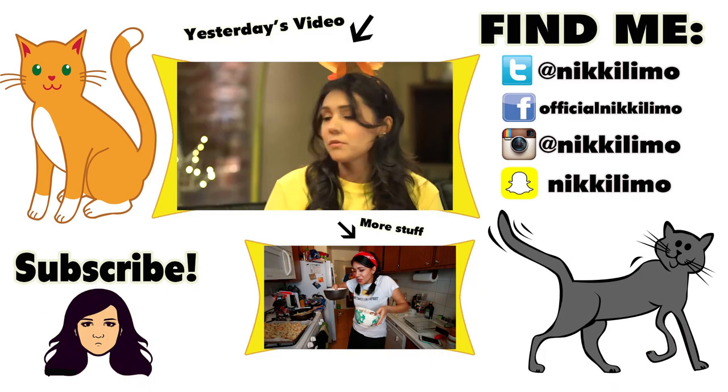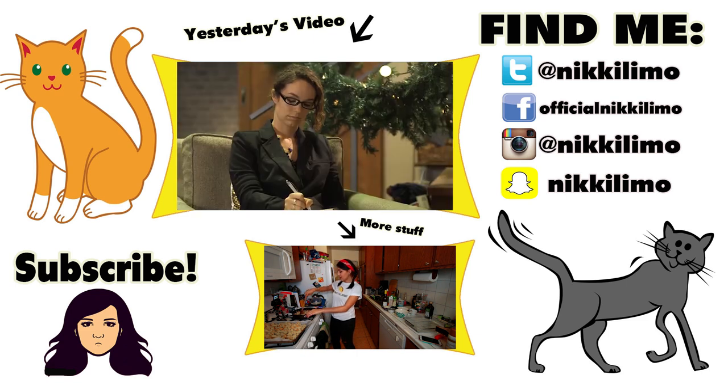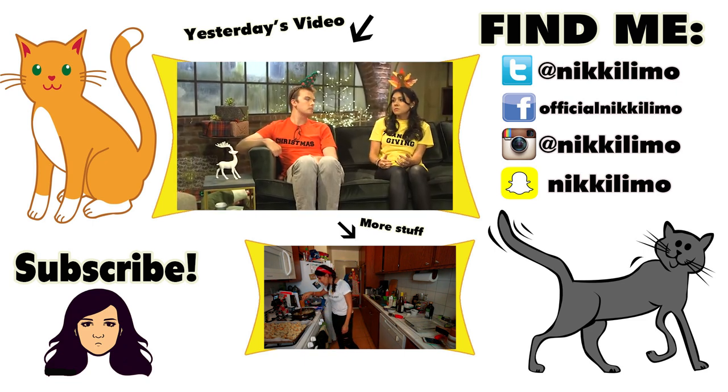Oh my god! How do I turn this off? Shit. This is a long bit. When we first got together I felt like we were a team — we did everything together. The end of the year was like our season: Thanksgiving and Christmas. But lately I feel like every year it becomes more and more about him.